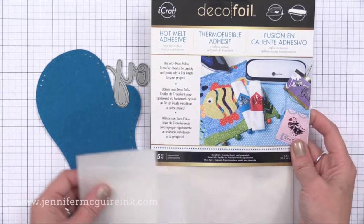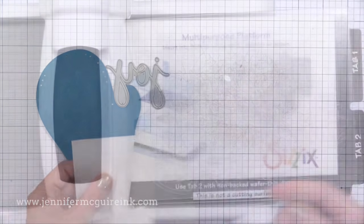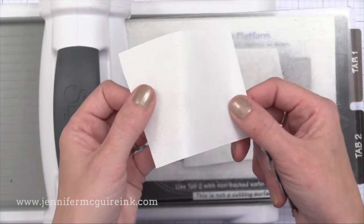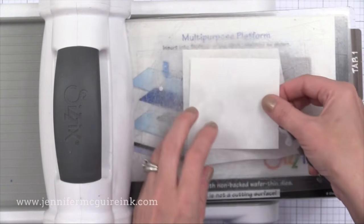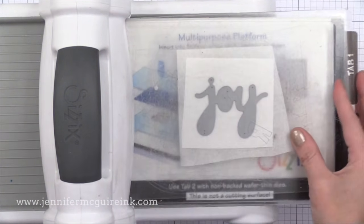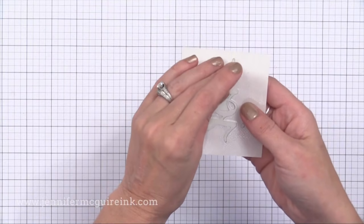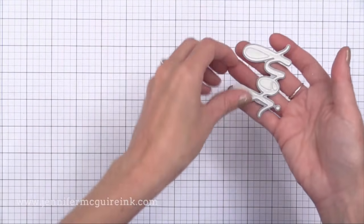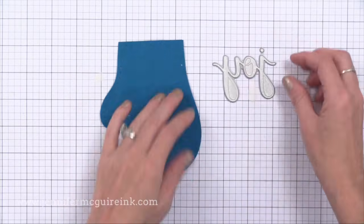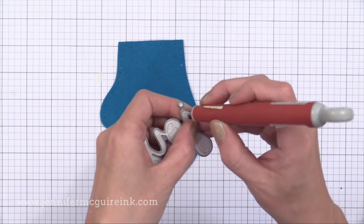I'm using the Deco Foil product from Therm-a-Web — it's a hot melt adhesive used to adhere foil onto fabric. The pack includes hot melt adhesive with a release paper back and some parchment paper. First, put the parchment paper down onto your cutting plate. Then take the hot melt adhesive, put the bumpy side down onto the parchment paper, place the die on top, and run it through your machine just like die cutting card stock. Remove the parchment paper and you have your hot melt adhesive shape. Keep the release paper attached — it'll stay stuck to the hot melt with no problem. Then use a craft knife to take the hot melt adhesive out of the die and position it onto your felt where you want it to stick.